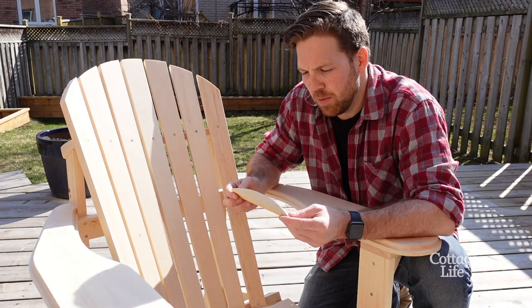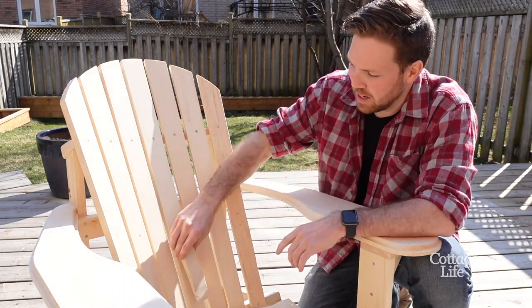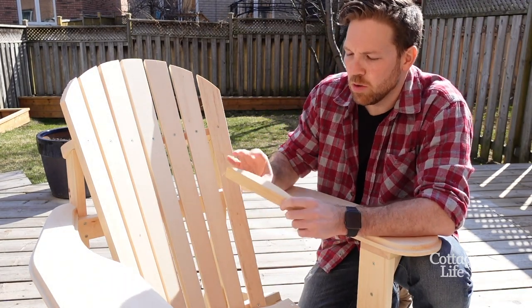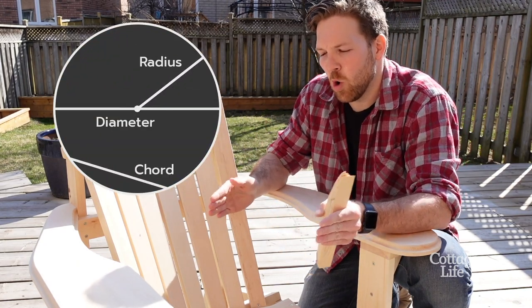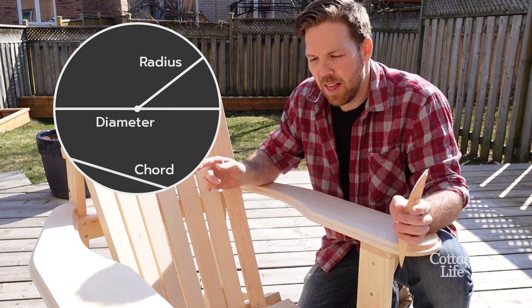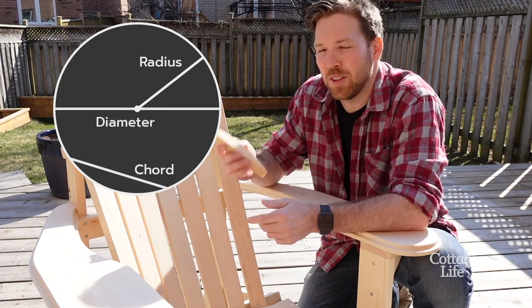Essentially what I'm gonna be doing here is fastening these curved strips to the existing back supports. We're gonna use 2-inch lumber for this. I'm gonna get some cardboard and find a 10-inch radius or a 20-inch diameter, then find an 8-inch cord, and that's gonna give me my template to cut these pieces.